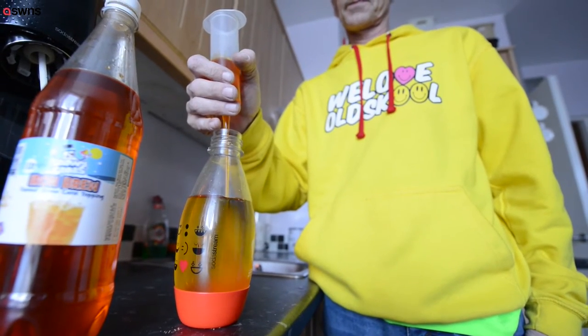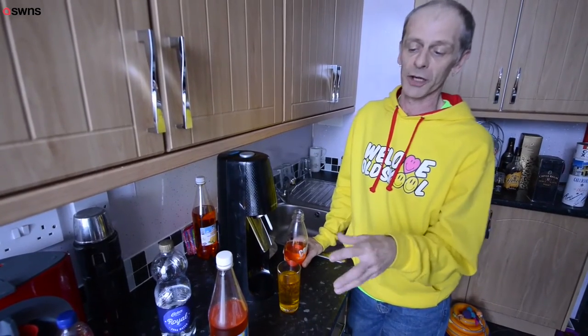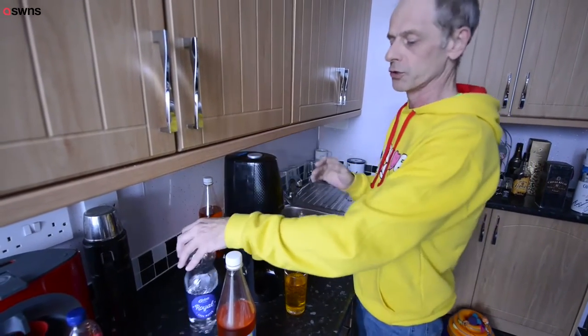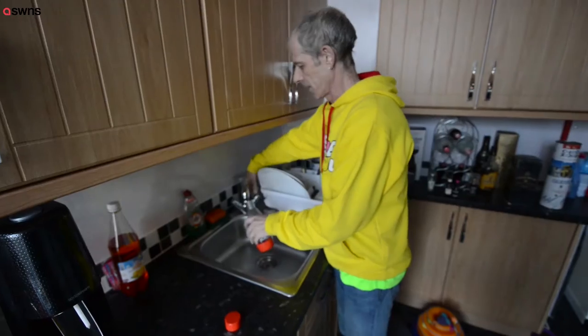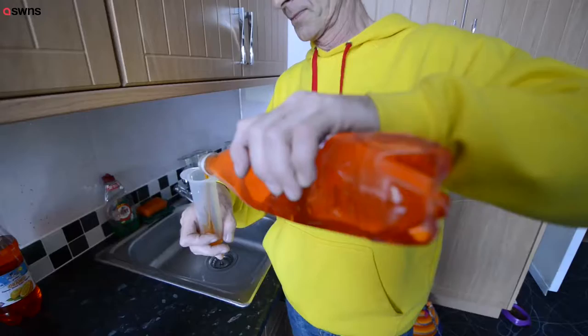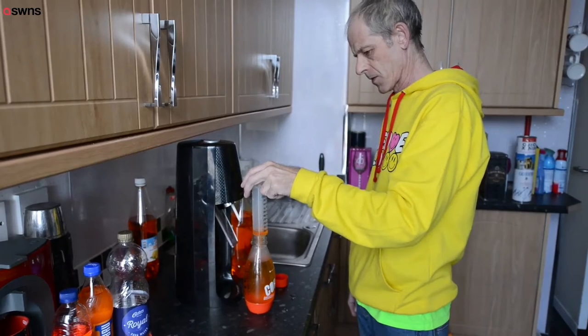My name's Lee and I'm going to show you what I do to get away from the iron brew with less sugar, to give you full sugar iron brew which you can't get anywhere. What you've got to do — I use a photo stream, or you can use soda water, it's entirely up to yourself — but what I do is fill the bottle up to the mark with water, stick it in here, give it some fizz, and add in 90 to 95 ml of the syrup.